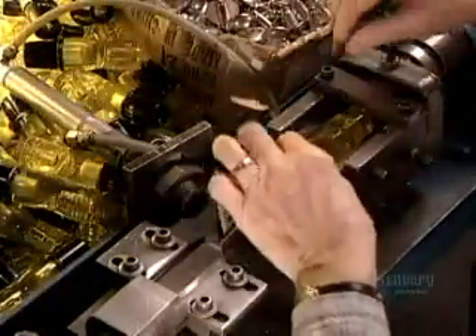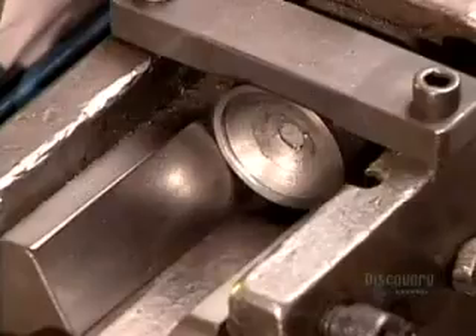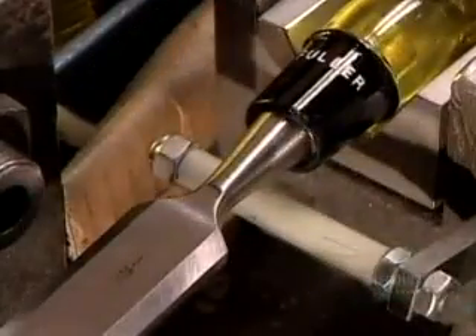Workers insert chisel blades manually in order to protect their sharp edge. At the same time, they top the handle with a steel cap to give the chisel extra striking power.